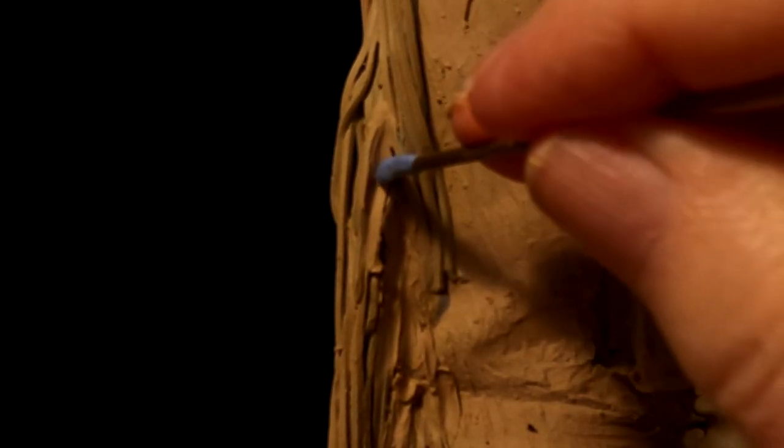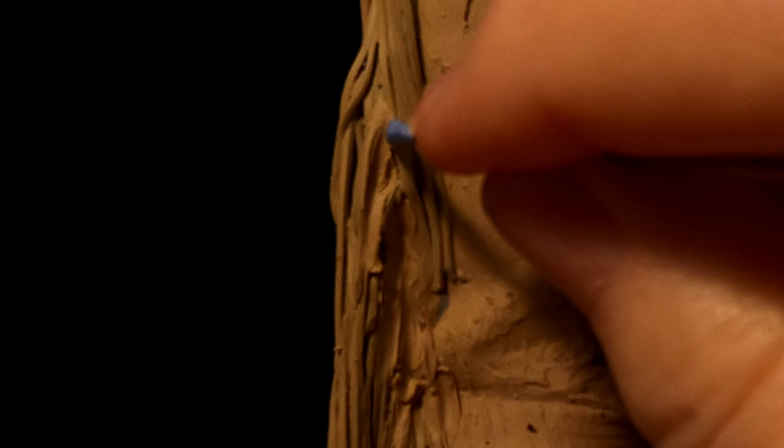And I'm not ruining a bunch of my hard work. I'm using my homemade latex tools.